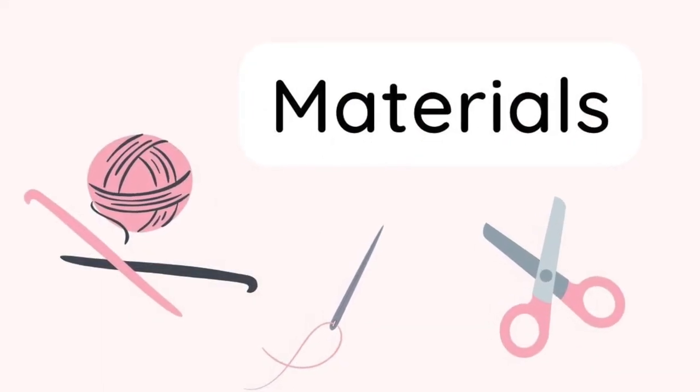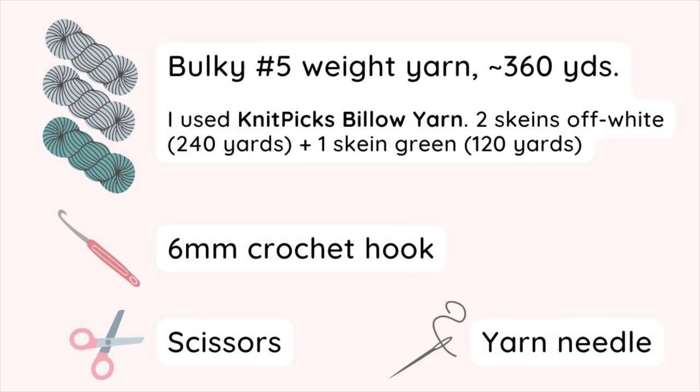Let's talk about the materials. You'll first need some bulky number 5 weight yarn, approximately 360 yards. I used Knitpicks Billow yarn, specifically two skeins of off-white and one skein of green. I also used a 6mm crochet hook, scissors, and a yarn needle.